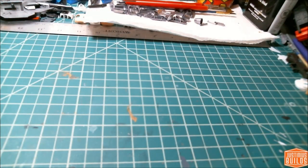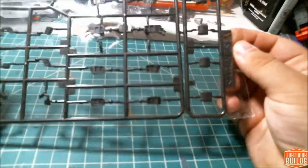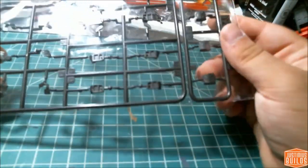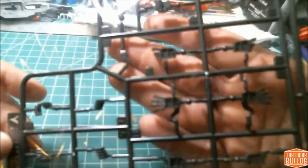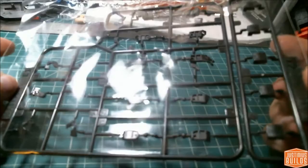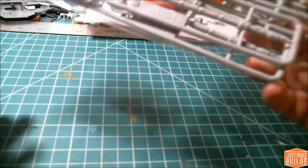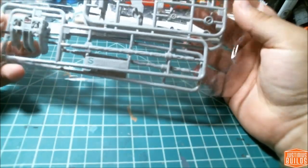Next we've got a whole ton more beam saber and effect parts, thruster parts, things like that. Then we get into some dark gray parts — pretty much just hands. There's a full set of hand plates that look to be about high-grade sized, maybe a tiny bit larger. The detail looks very crisp, so we'll see what it's like when I get in there.